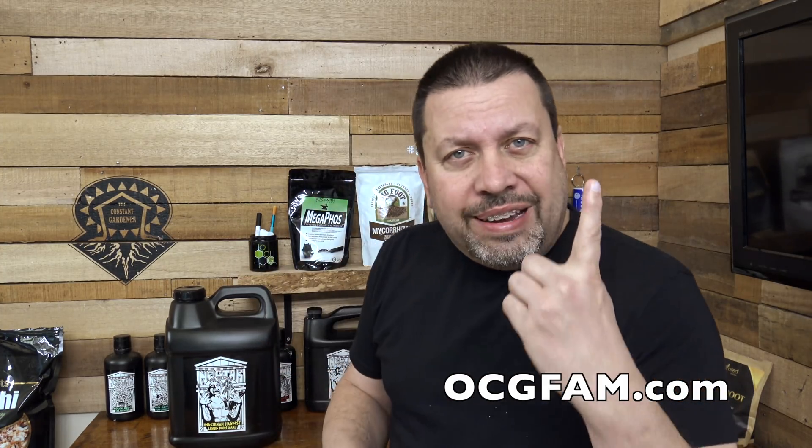Hey there! Bob from Oregon's Constant Gardener. Welcome to the OCG Fam Show. Today we're talking about nutrient deficiencies when you're using Nectar for the Gods — how to diagnose them, and how to deal with them, how to cure them.